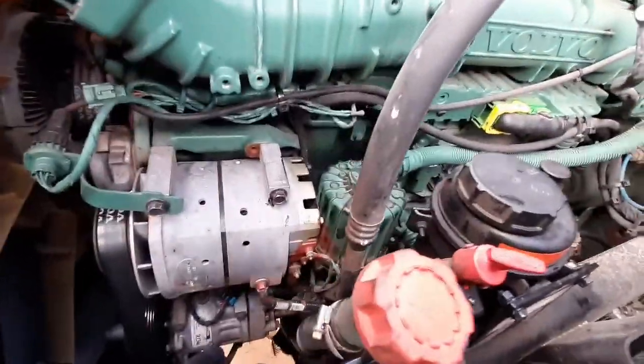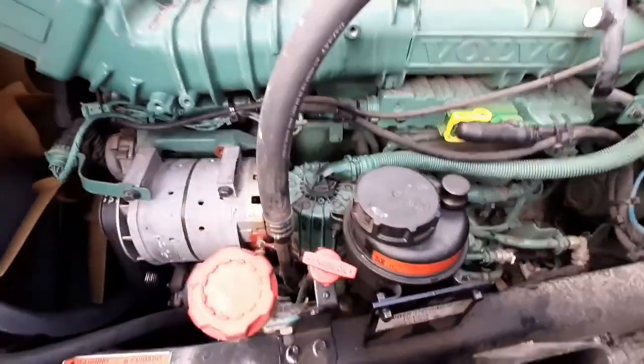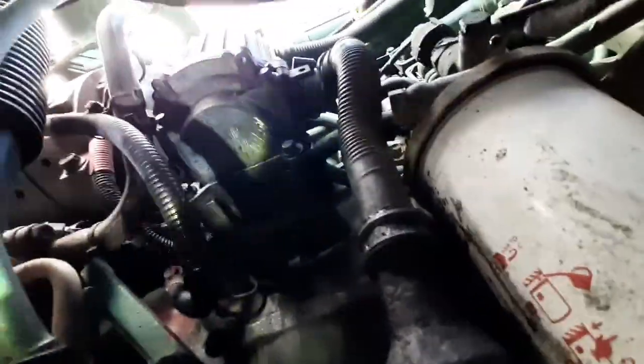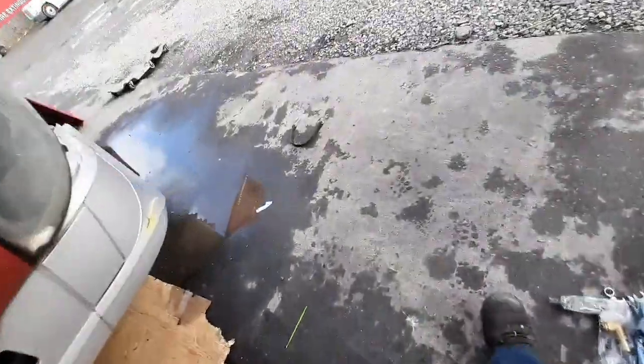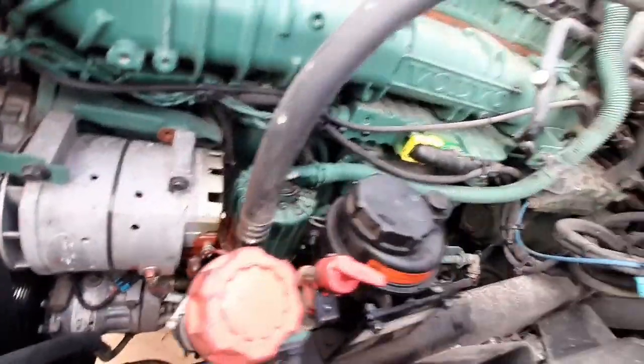As you can see, I got everything installed — filter installed, power steering reservoir installed. I ran it for at least half an hour and as you can see it's just dry, so it's good. Hopefully this video can help you, and any questions just leave a comment.